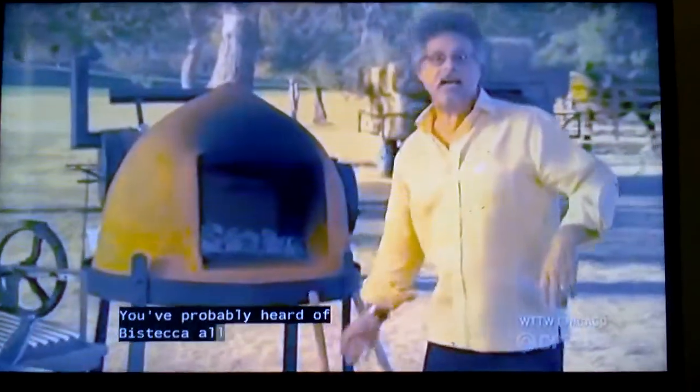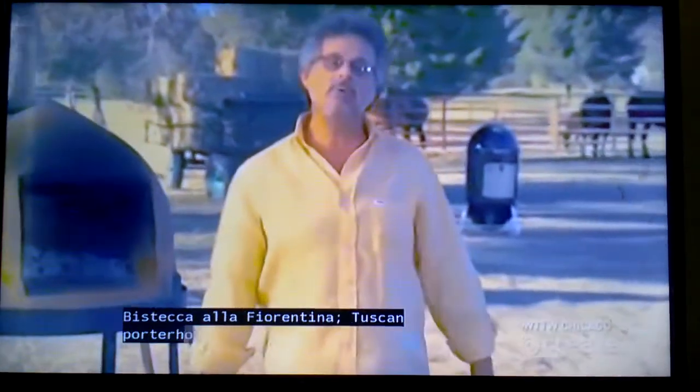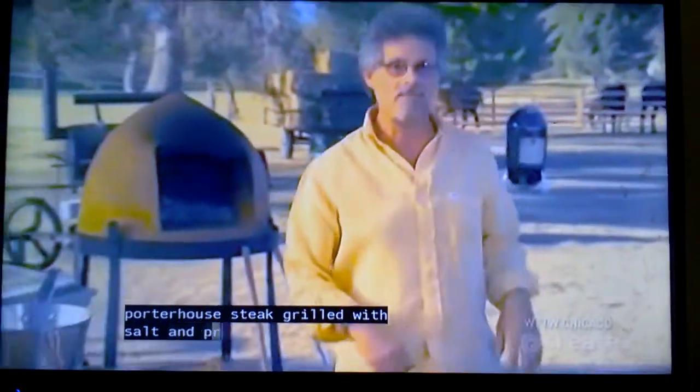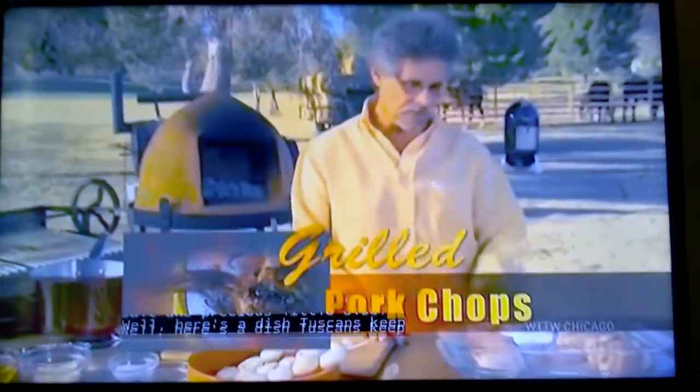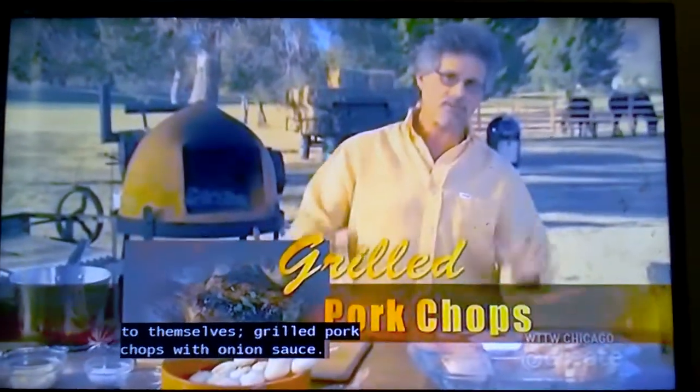You've probably heard of Bistecca a la Fiorentina, Tuscan porterhouse steak, grilled with salt and precious little else. Well, here's a dish Tuscans keep to themselves: grilled pork chops with onion sauce.